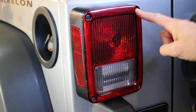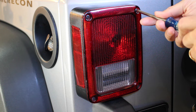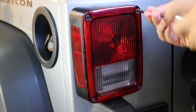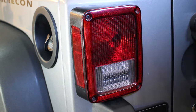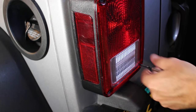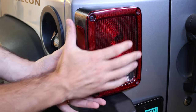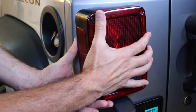Okay, the first thing we're going to do is just take out these two inner screws with a Phillips screwdriver. Alright, now that we have the screws out, all we're going to do is press the light towards the center and then just pull it right out.